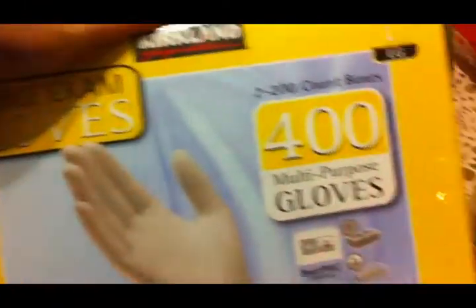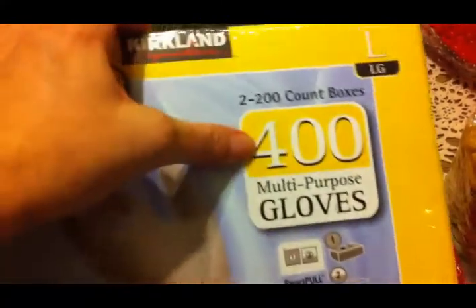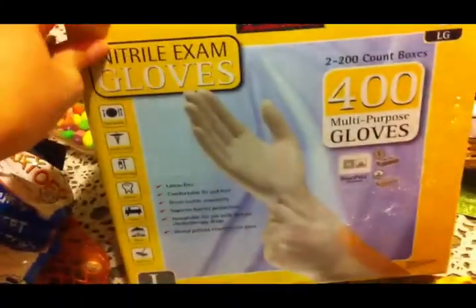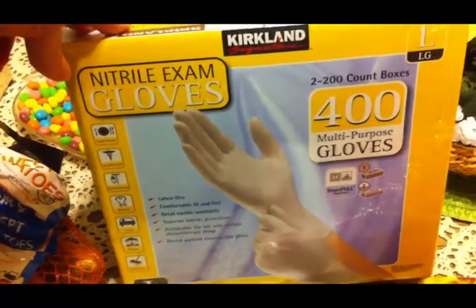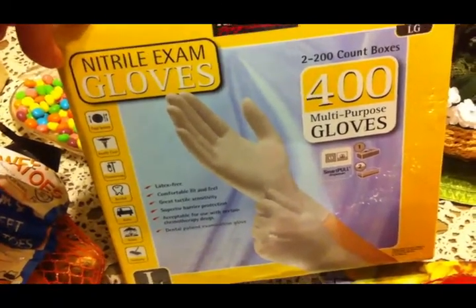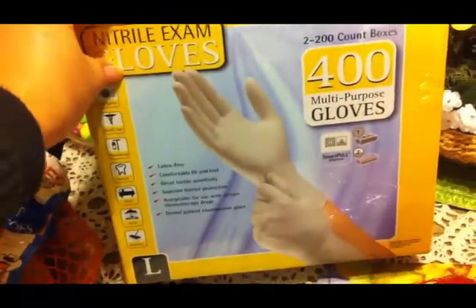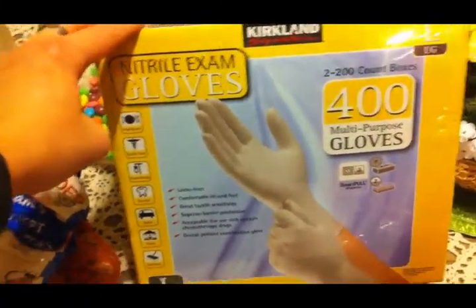I picked up these nitrile gloves — it's 200 pair, so 400 gloves. We use gloves for everything around here. Scott uses them when he's working outside doing stuff on the car and doesn't want to get grease on his hands. I use them when I'm making meatloaf or touching raw meat. We decided to finally break down and just buy them in bulk. This was $19.99.